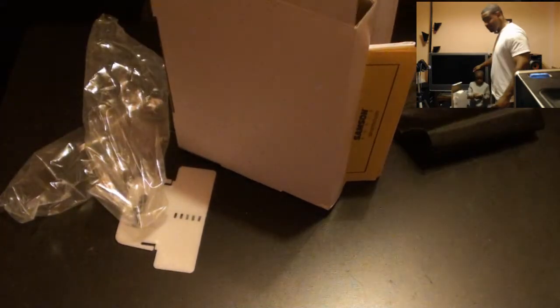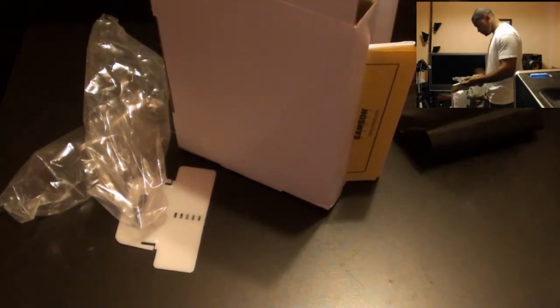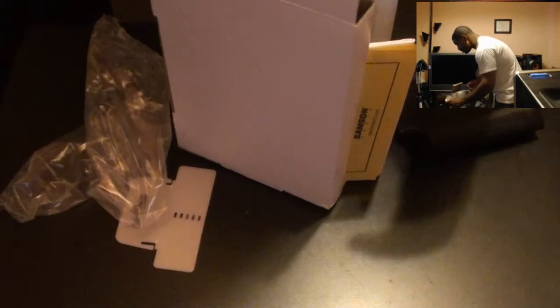I got a little tech head geek here with me — I don't know if you can see him. Got a little tech head geek helping me out with this unboxing. Yes, Travis — this is the arm. Yes it is. And this is the USB cord it comes with.